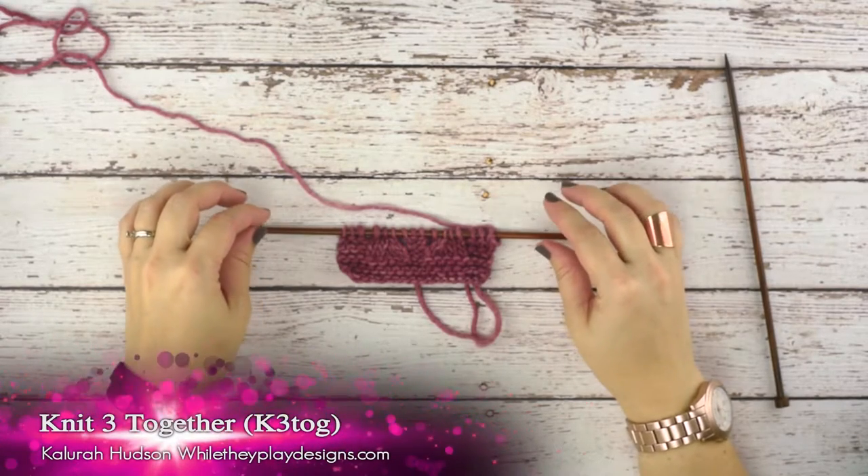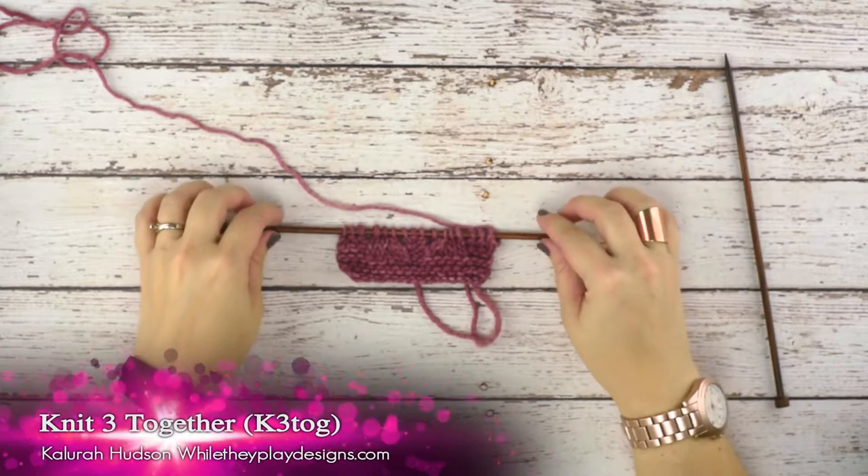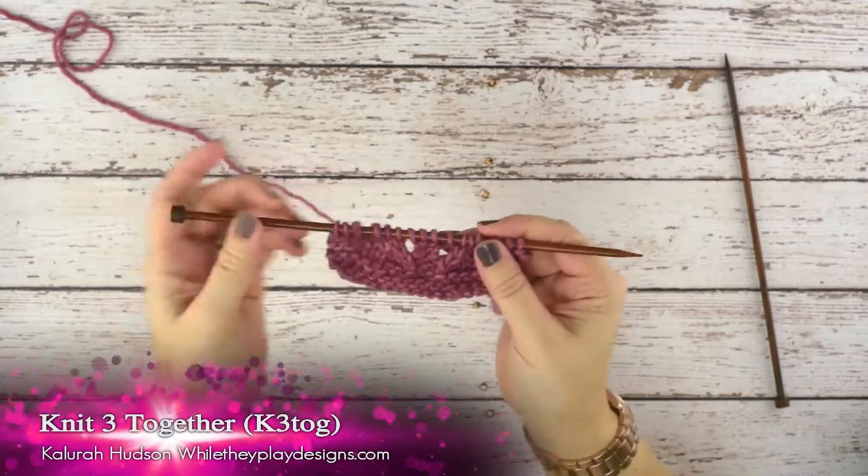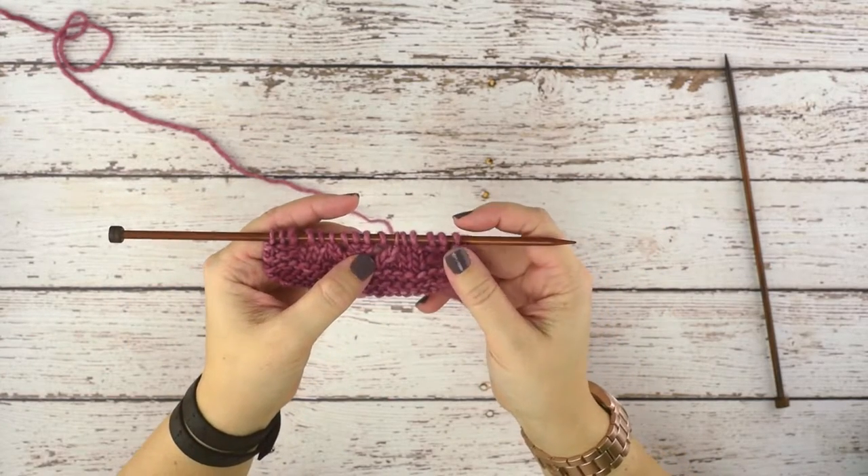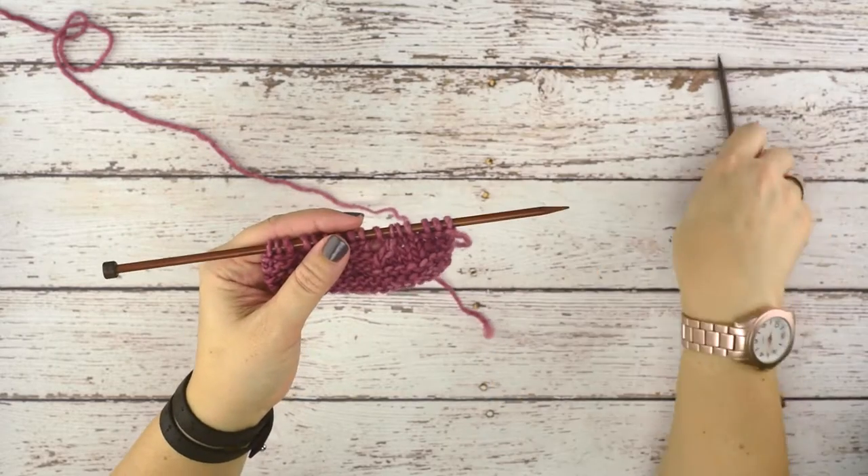Hi guys, this is Calera Hudson of While They Play Designs, and on today's tutorial I'm going to be showing you guys how to do a knit three together. This is also referred to as a k3tog.